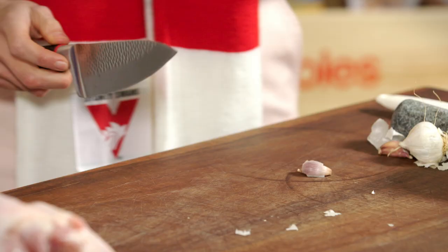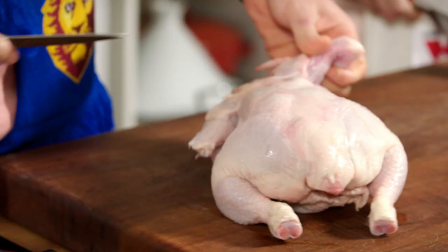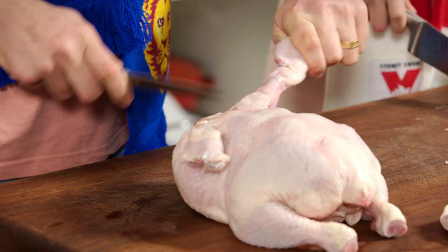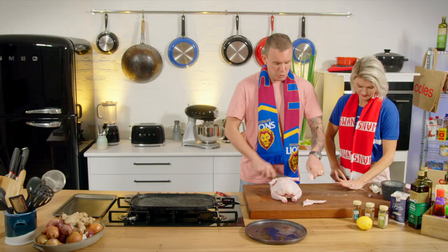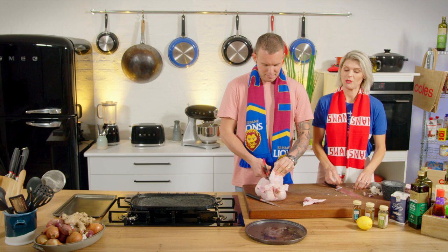Five cloves of garlic. So I'm going to start by taking off the wingtips. You can absolutely ask your butcher to do all this for you, but it's a good skill to have. It's nice to know how to break down a bird — whether it's chicken, duck, quail, anything like that — as long as you're not squeamish with the bones.